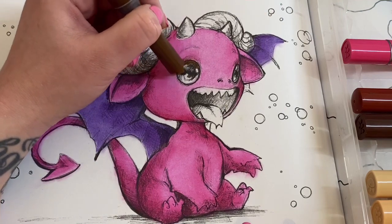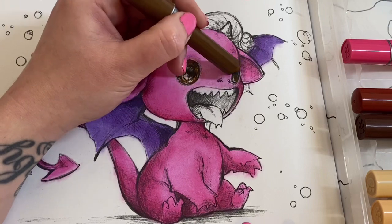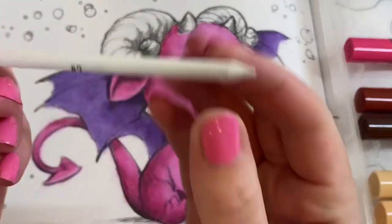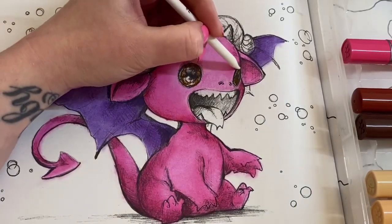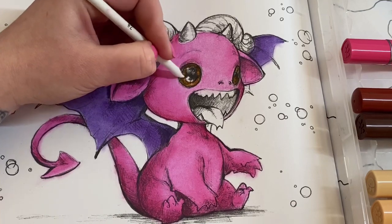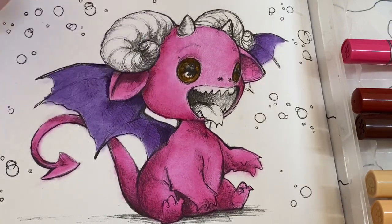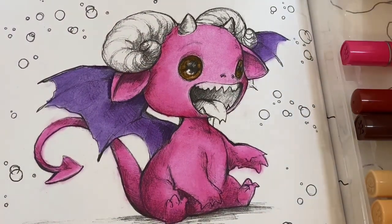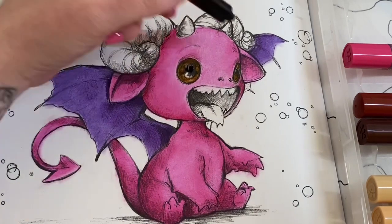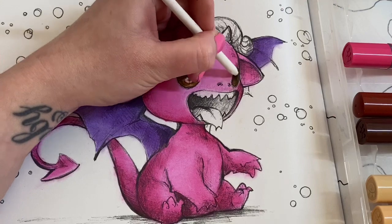I'm going to leave that little white highlight and then go in with the black for the iris. It's a really tiny area so I'll use the blending stump. Using the clean end of the blending stump to mix that in. Then the black shade, which is called 'Flutter.' I'm going to put the tiniest bit on there — blending this side with the blending stump because it's super tiny, then the other side with my little pinky finger so it's a bit more rough.